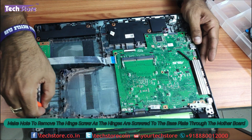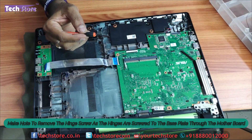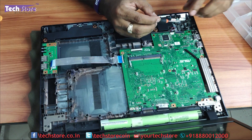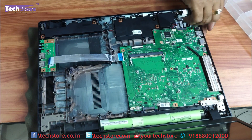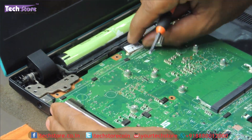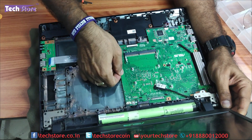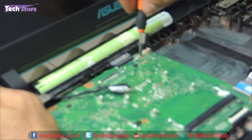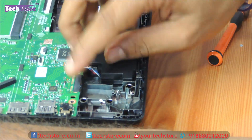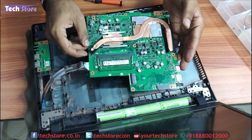Now we need to remove the hinge screws over here to go further down on the motherboard. We need to remove this part so that the motherboard can come off. There is a screw over here we need to remove, and the speaker as well. Once you remove it, the motherboard is fairly straightforward to get in your hand.